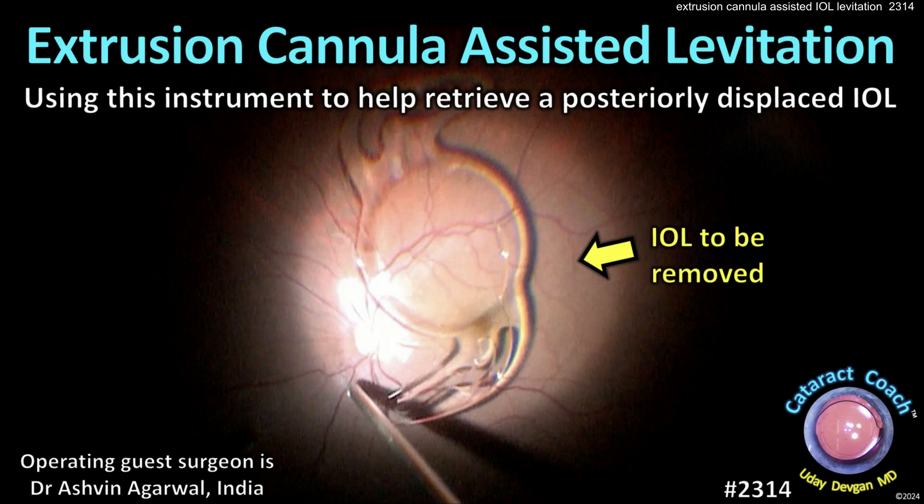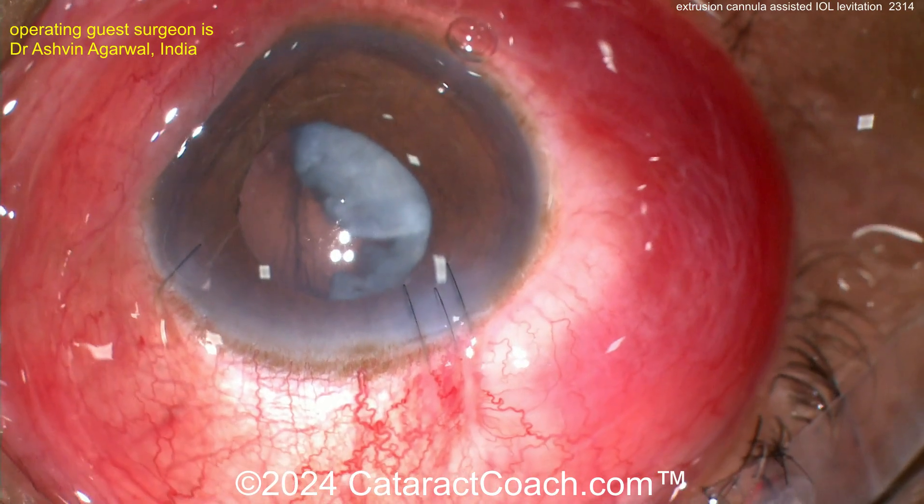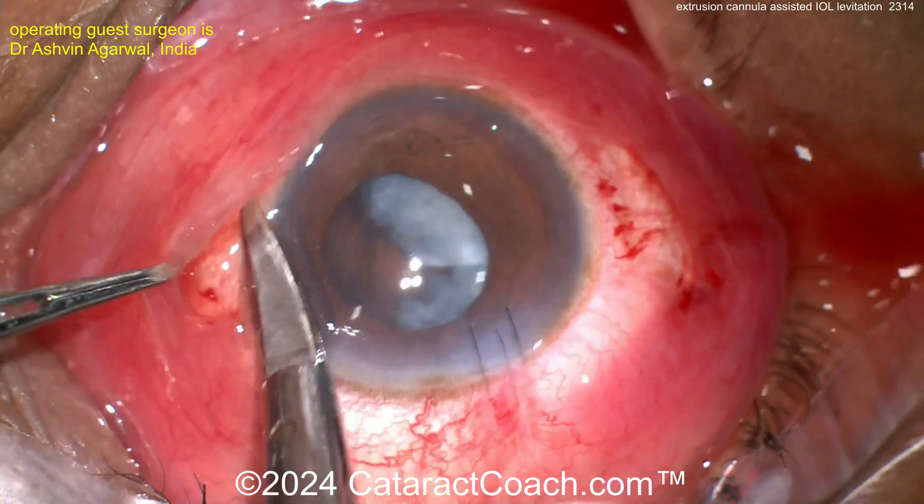CataractCoach.com — Extrusion Cannula Assisted Levitation. This technique uses the instrument to help retrieve a posteriorly dislocated IOL. The patient had cataracts done elsewhere and was referred in.